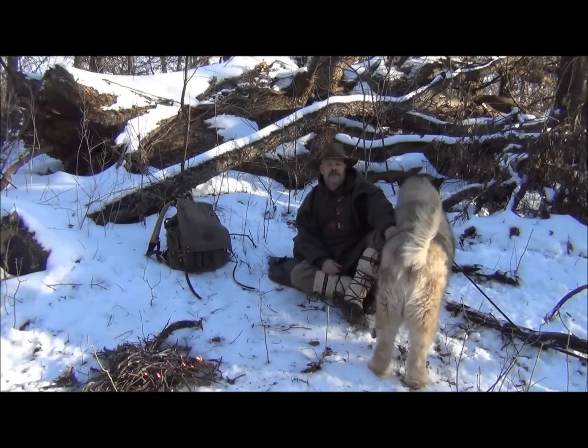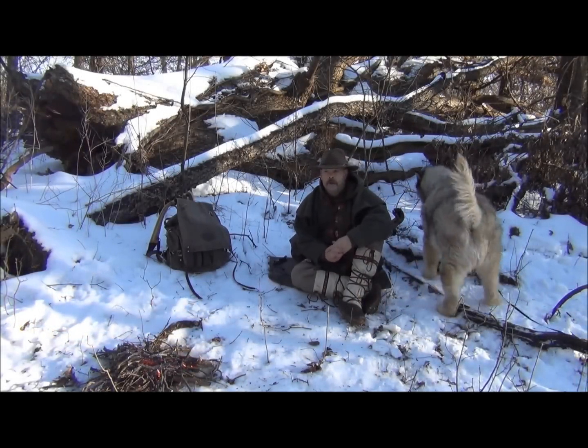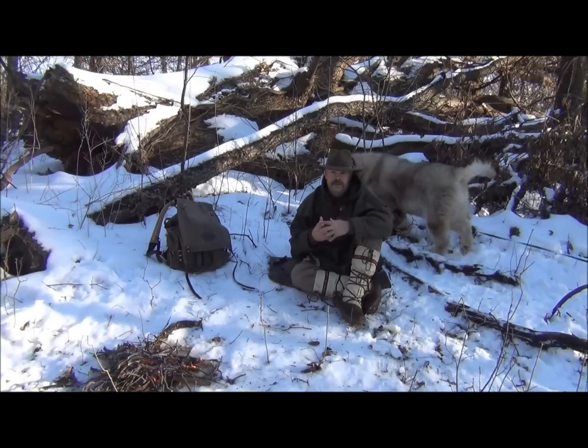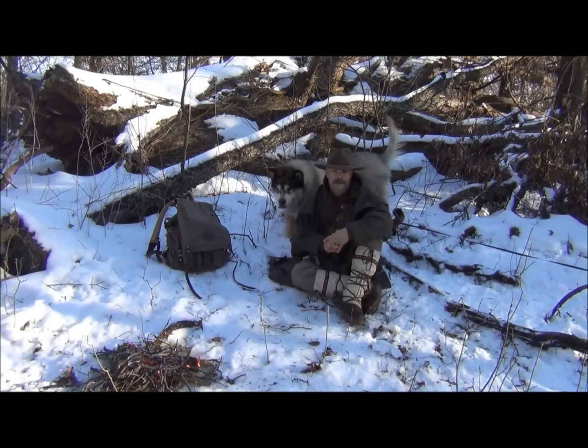Hi guys, it's Brian from Snow Walker Bushcraft, and today for the last in the Winter Skills series on cold injuries and things that we have to be aware of, I want to talk about snow blindness.